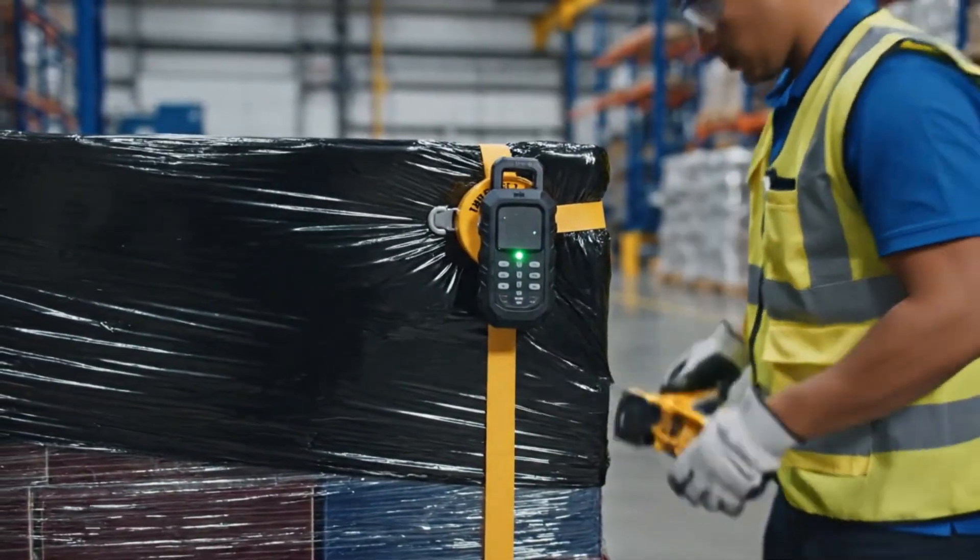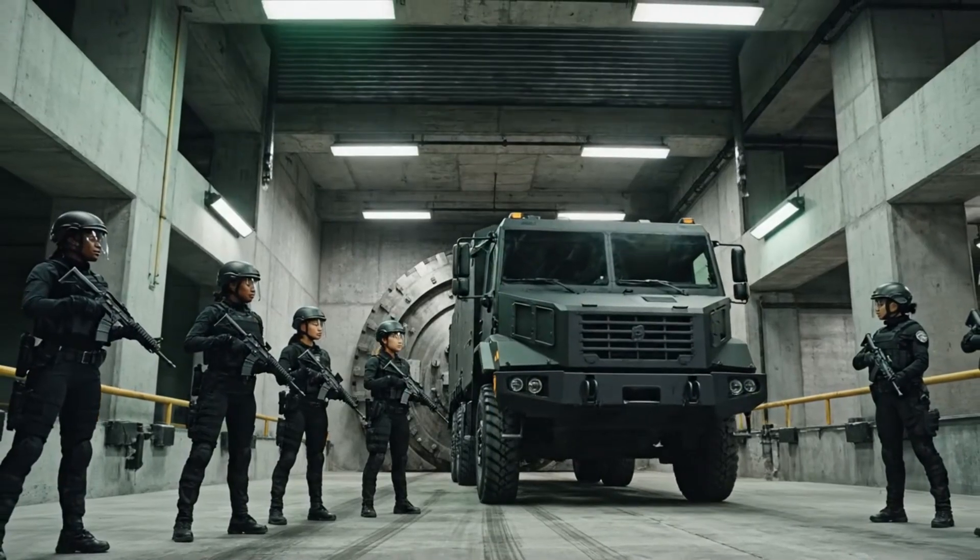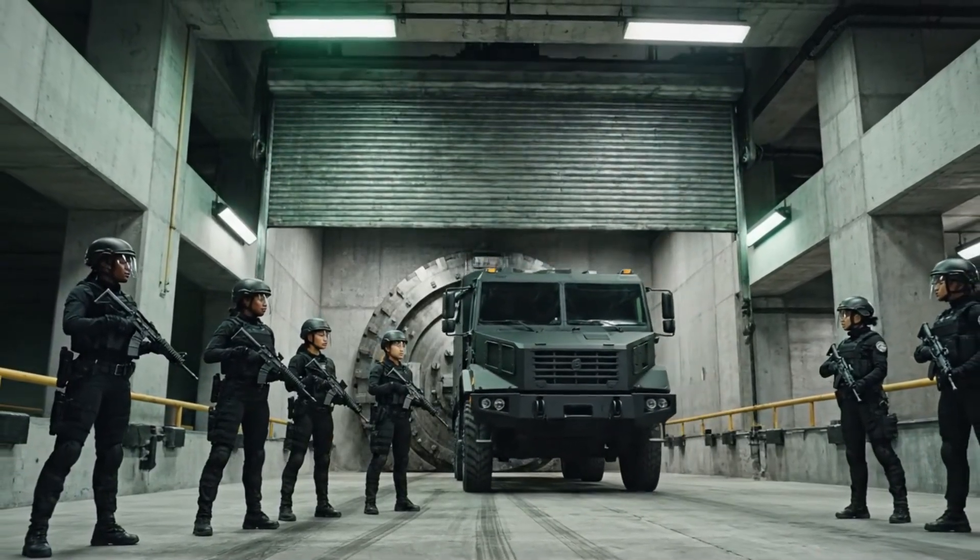Under the cover of twilight, a convoy of armored trucks transports the finished bullion to a central bank repository.